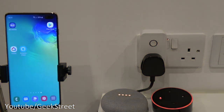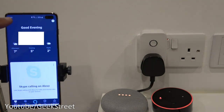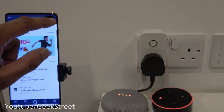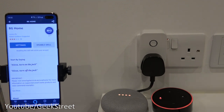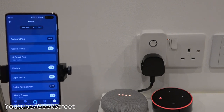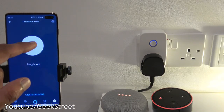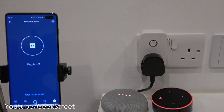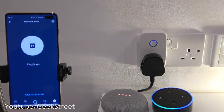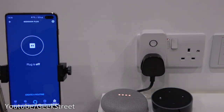For Amazon Alexa, open the Alexa app, go to Skills and Games, and search for 'BG Home.' Enable the skill and enter your credentials to link it. The bedroom plug then appears under Devices > Plugs. You can control it via the Alexa app button or by voice: 'turn on bedroom plug' and 'turn off bedroom plug' both work. You can also rename it and create routines with it.